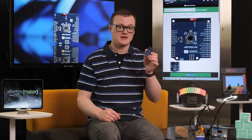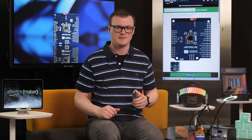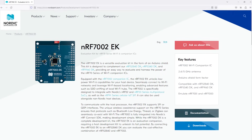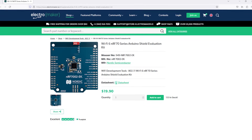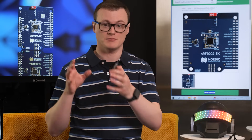The NRF7002EK is the evaluation kit for the NRF7002 Wireless Companion IC, which allows you to integrate this chip into your favorite development environments. Unlike the NRF7002DK, which we covered in a previous episode, this evaluation kit doesn't include a programmer and additional microcontroller. As such, this is designed to work as an add-on, as opposed to being an independent board.